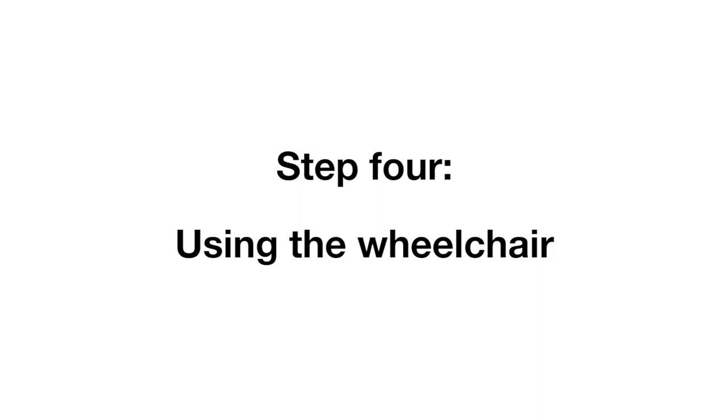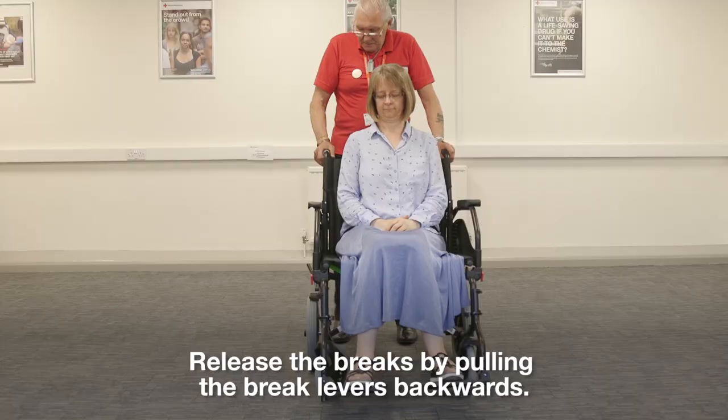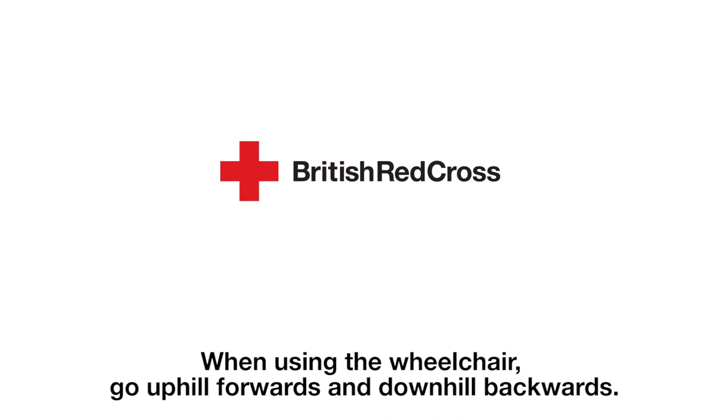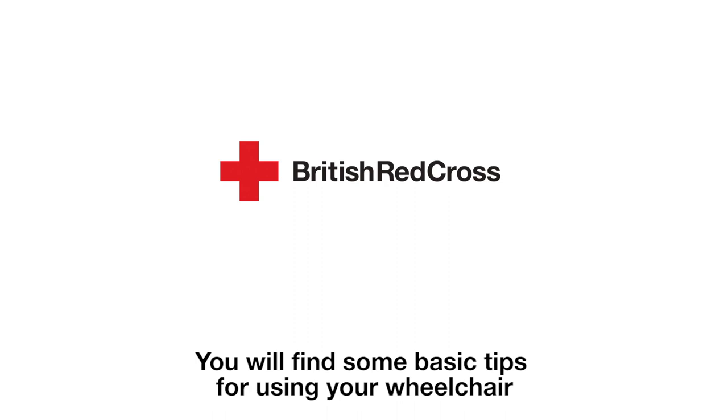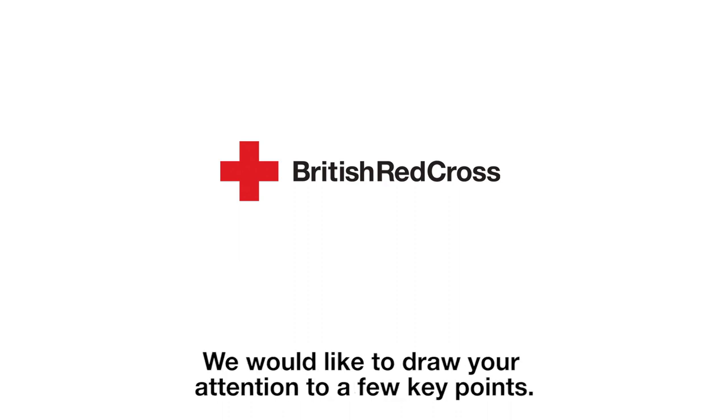Step 4, using the wheelchair. Please wear the lap belt when using the wheelchair. Release the brakes by pulling the brake levers backwards. When using the wheelchair, go uphill forwards and downhill backwards. You will find some basic tips for using your wheelchair in the information that accompanied your delivery. We would like to draw your attention to a few key points.